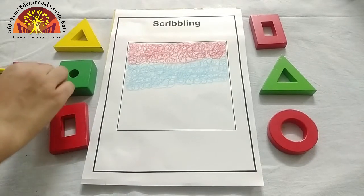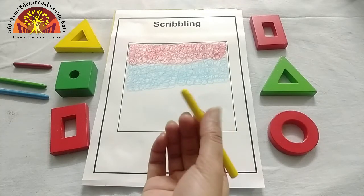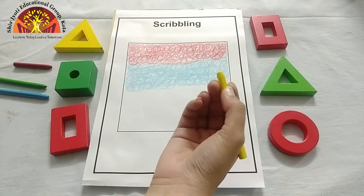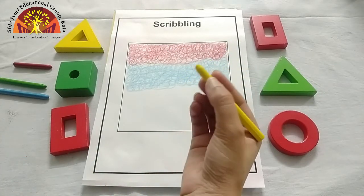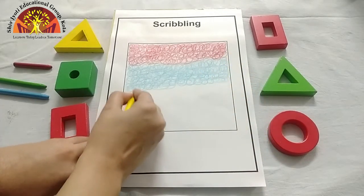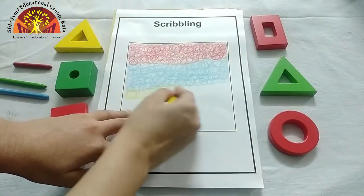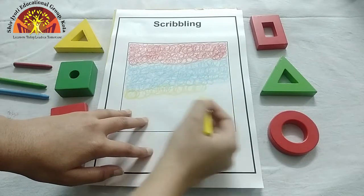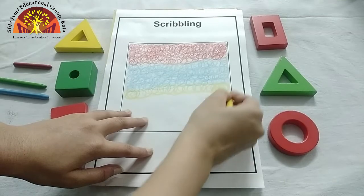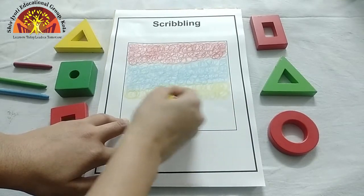Now I'm going to take yellow colour. Which colour is this? This is yellow colour. Hold it like this. Aap ko pohut aisee se is ko hold karna hai. Dekho, ma'am ni kaise kar rakhha hai. Now move your hands like this and scribble. Aap ko aisee round round is ko move karna hai. See how ma'am is doing — like this.